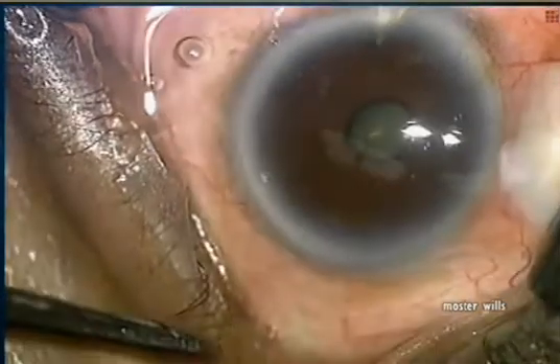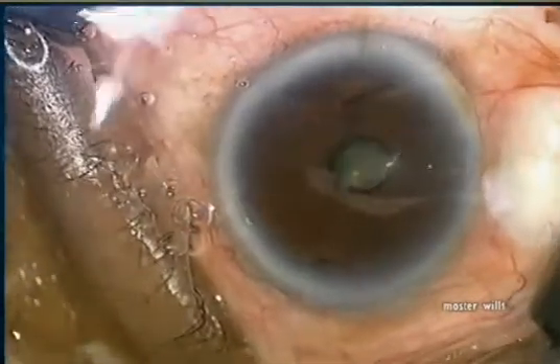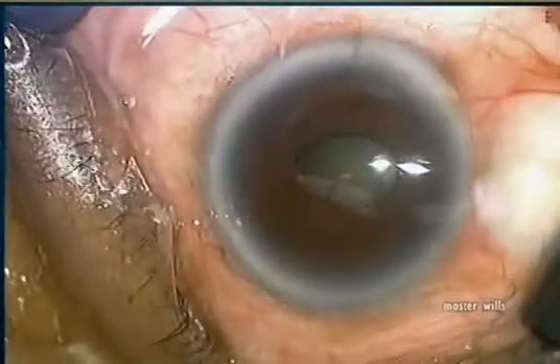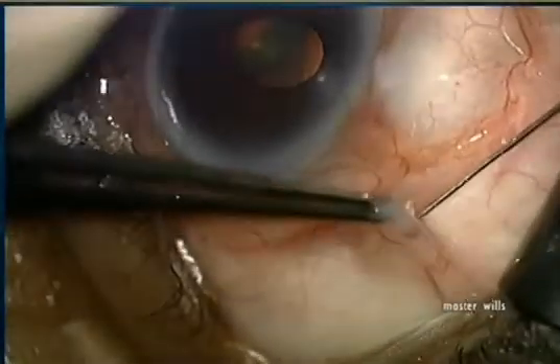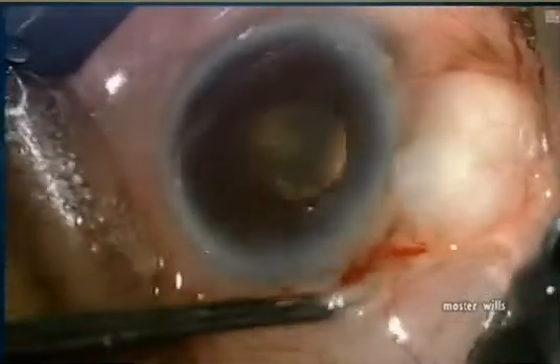This is the blitz anesthesia technique. We first make a paracentesis followed by 1% non-preserved lidocaine — notice how the pupil dilates immediately. We then switch to a 30 gauge needle on the same 1% non-preserved lidocaine to blow up the conjunctiva.